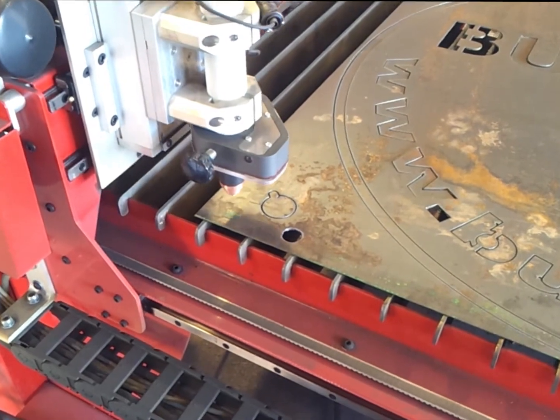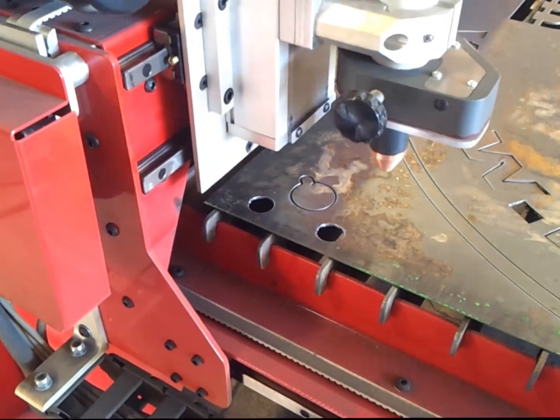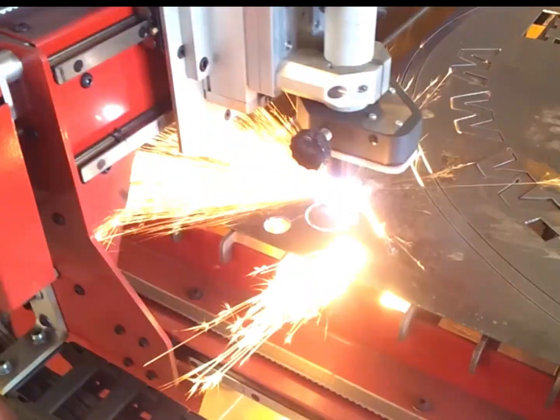What I also did was cut out a metal overlay which I'm going to stick to the bottom of the perspex, just to give it an extra bit of safety.